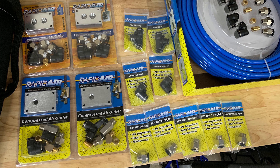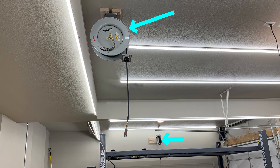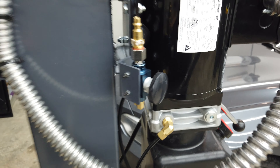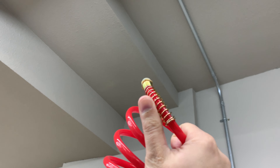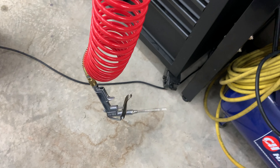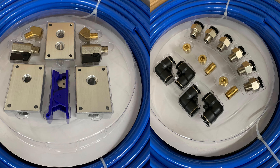My end goal is to have everything hardwired to the compressor. That includes two hose reels, the lift air locks, and an outlet at the workbench. I'd also like a permanently mounted blow gun with its own regulator hanging from a coil hose from the ceiling right above my workbench. If I have enough tubing left over, I'd also like to run an outlet over to the front of the garage between the two garage doors.